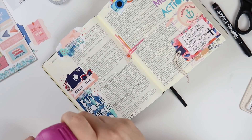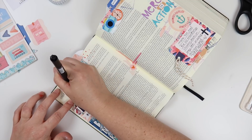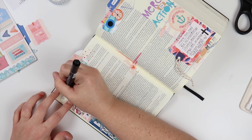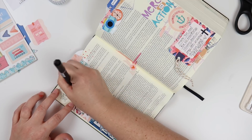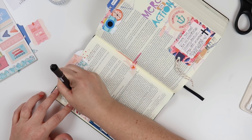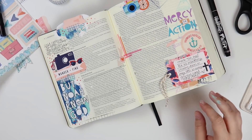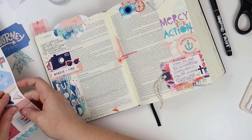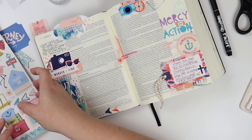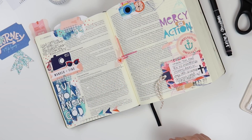I want to make sure that's dry before I get my journaling down. And then I'm just jotting down the quote from Brianna that says, 'God continues to work through us in all our human limitations — when we choose his friendship.' Then one last thing I'm going to do is look to this cardstock sticker sheet and put these three arrows down along the bottom, because they just so perfectly bring in most of the colors that I used today.